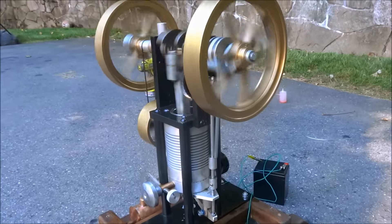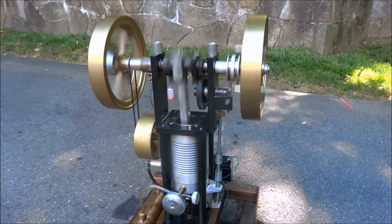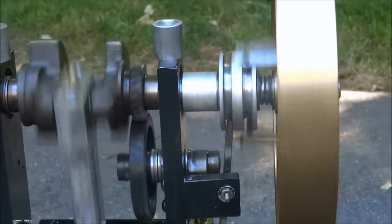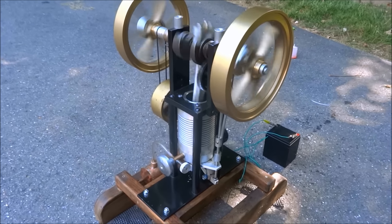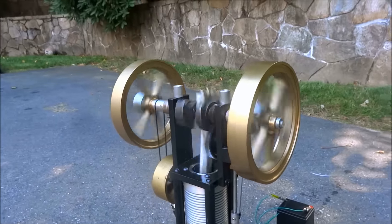Looks pretty good. Now it's finding its stride.